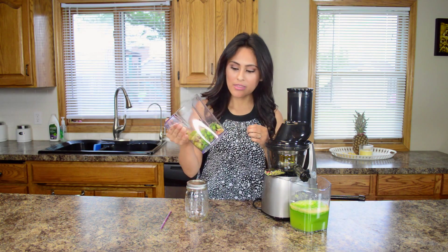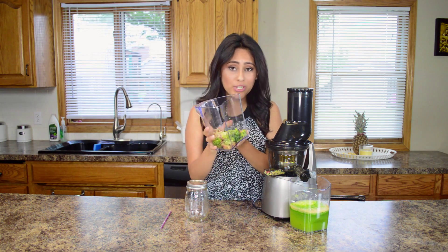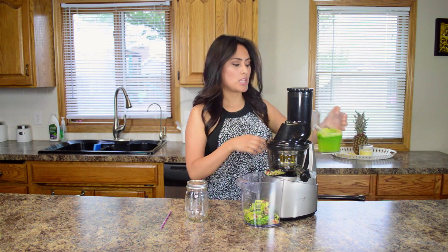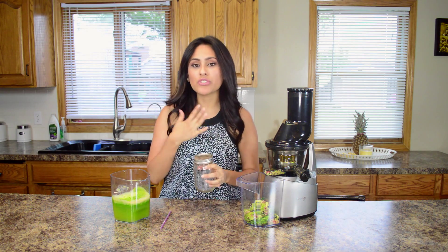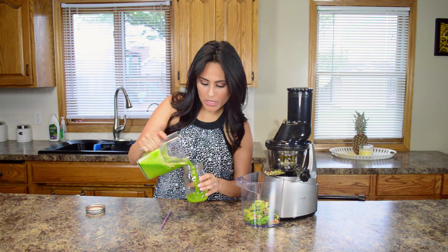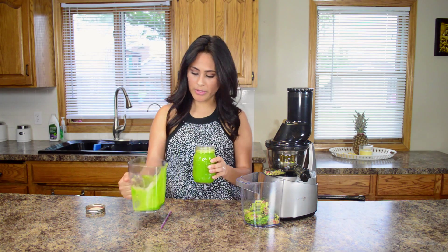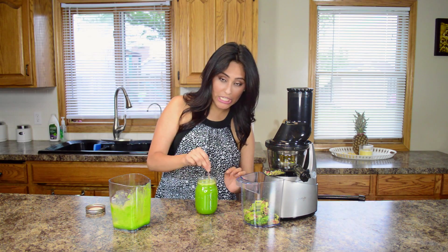And we are done putting all our produce into the juicer. I'm going to go ahead and pour this into my mason jar. So that typically is a good serving just for myself. My family's a huge fan of the dandelion greens, so more for me — it's fine. I'm going to go ahead and give this a stir and try the juice out.